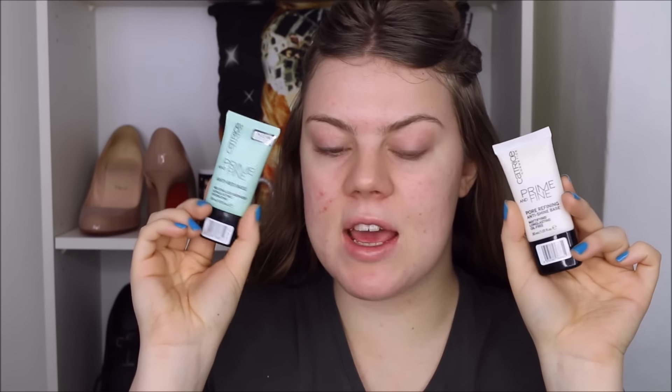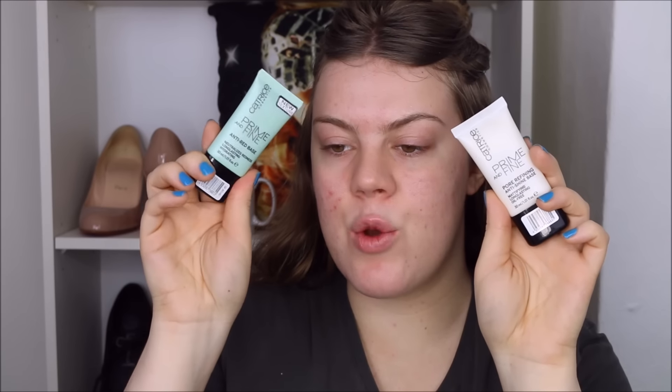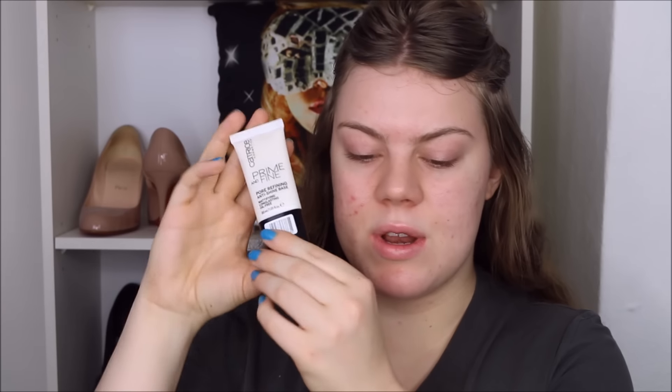Let's get this hair out of my face. Using two new primers today, both by Catrice — the Prime and Fine primers. One is a mattifying primer and the other is an anti-redness primer. I'm starting with the mattifying primer mainly on my T-zone and cheeks, avoiding the eye area. With the anti-redness primer I'm applying it to the red parts: my nose, cheeks, chin, and underneath my eyes.